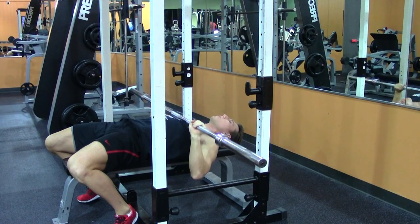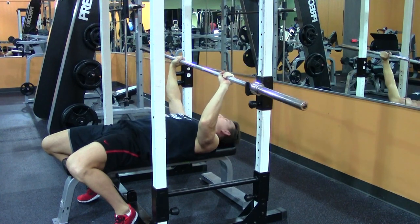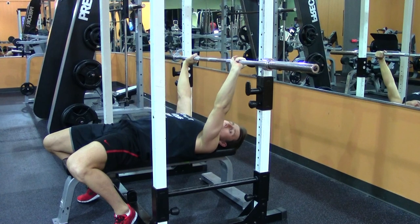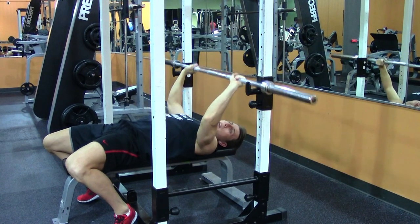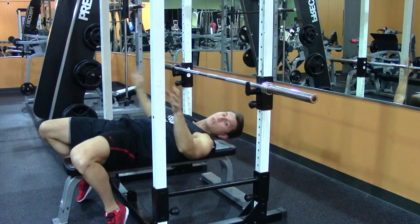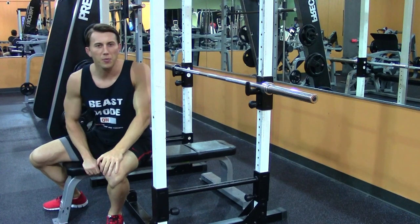When you're all done, do not hook the bar one side at a time. Instead, put the bar straight back on the rack on both sides and slide it down. If you use the hook method, one time out of a thousand you're going to miss the hook, and you'll be sorry you did. That's the bench press.